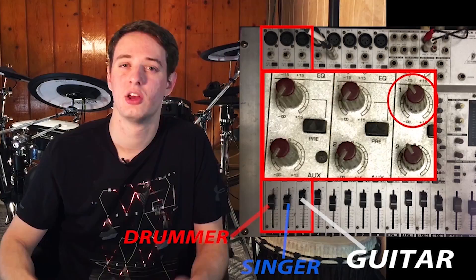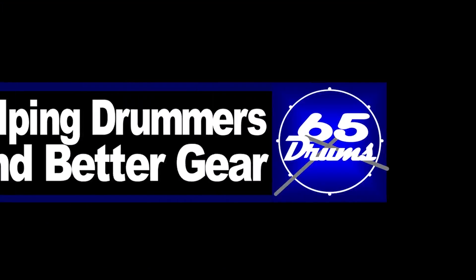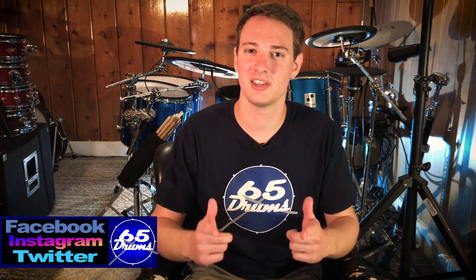Superior Drummer 3 — should you buy it? That's coming up. What's up guys, Justin McDonald here, welcome to 65 Drums. This is the place to keep on top of all things e-drum related, so consider subscribing if you haven't yet.